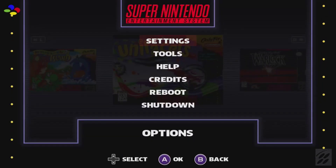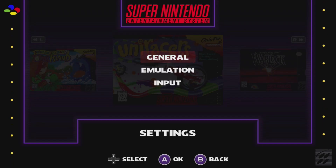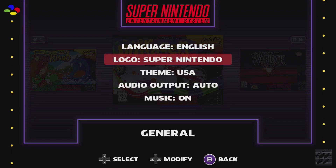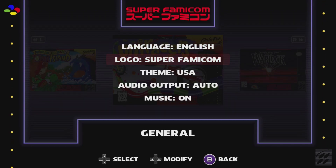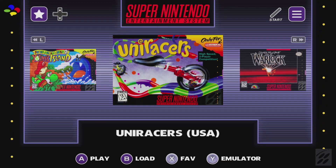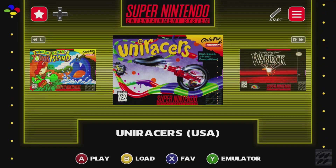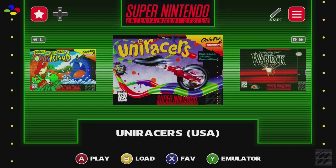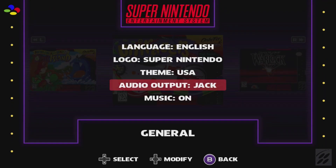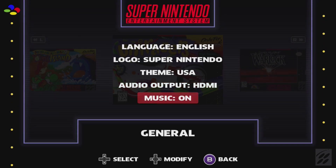Hitting Start goes into the options menu, where you have Settings, Tool, Help, Credits, Reboot, and Shutdown. Under Settings, going into General, you have the language option, which logo to choose between Super Nintendo and Super Famicom, and whether to use the USA theme or the world theme. The USA theme cycles through purple colors and silver like the controller; the world theme cycles through red, yellow, green, and blue, representative of controllers released outside the US. For audio output, you can select Auto, the microphone jack, or HDMI. You can also turn the menu music on or off.